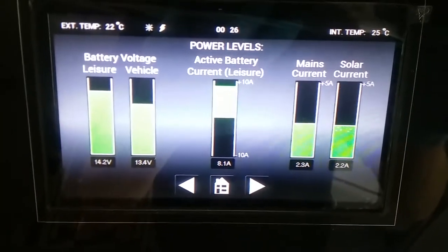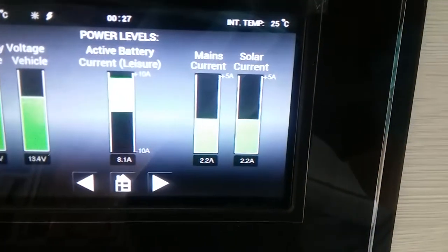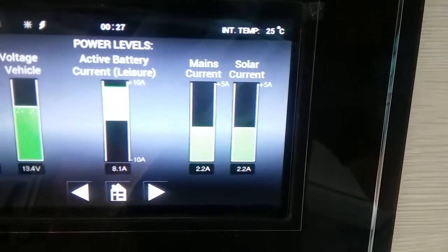The current of the active battery, which as you can see at the moment is the leisure battery, the mains current, and the solar current.